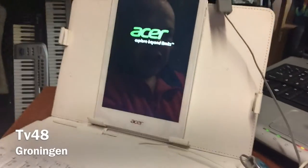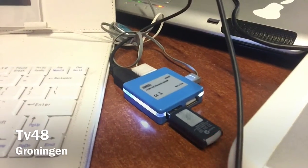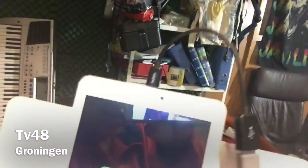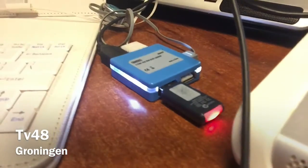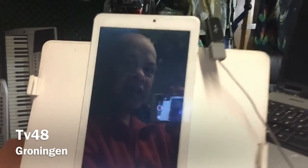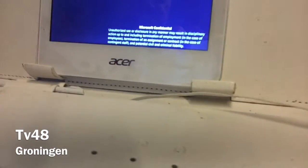You need the OTG cable — that's a micro USB to female USB cable. Plug it into your tablet and make sure you also get a little USB hub. Stick in a mouse, stick in a keyboard, and of course the USB stick with the restore files.